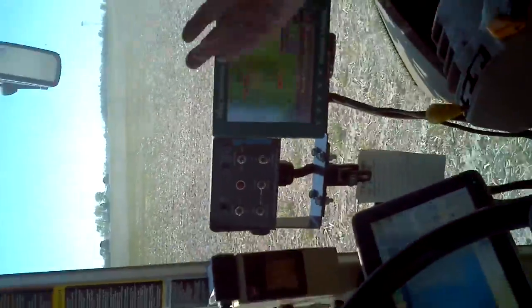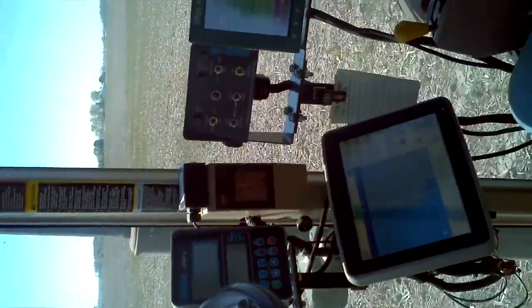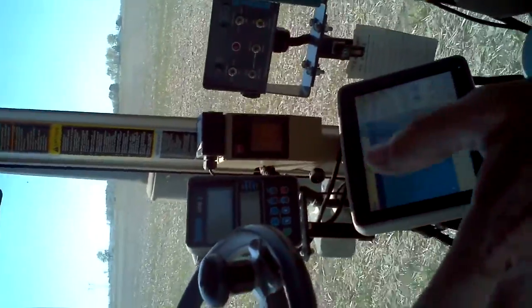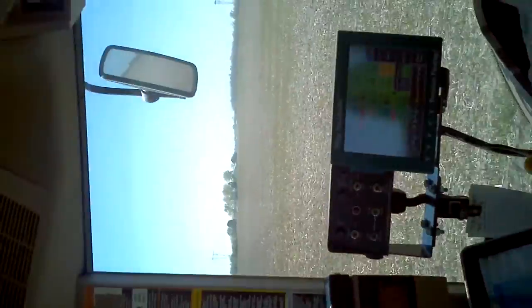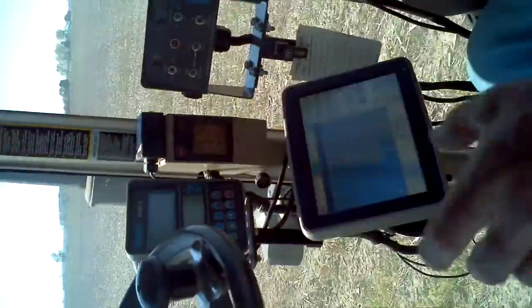I can put the steering wheel up if you want to take a picture of that. So he comes out and plans it out. He builds these strips with a tillage tool that makes strips and puts fertilizer right in these strips, and then we're planting right on top of that band of fertilizer.